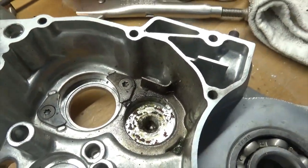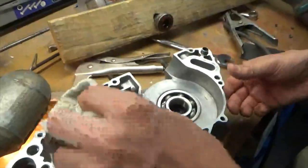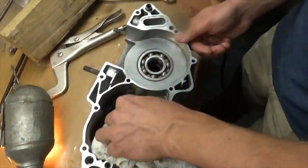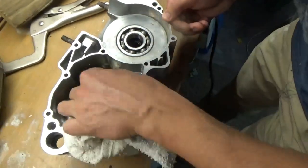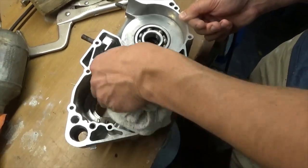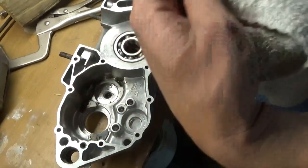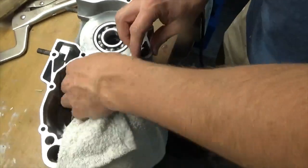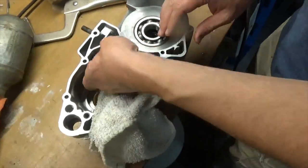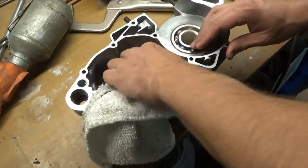That's supposed to be there - that's a retainer for the other bearings that go there. So we didn't hurt the edge of the case. Other than it being a little grimy, you can't really tell. Okay, that's how you get a stuck bearing out - a blind bearing - after you've exhausted all other efforts.